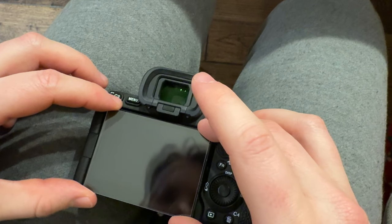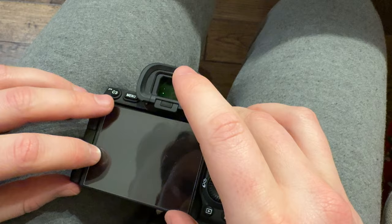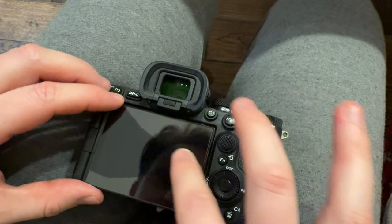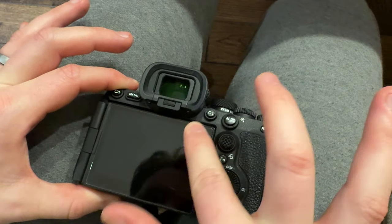And then just put it down perfectly centered as much as you can. Then it's going to go out, so you're going to use your fingers quickly all the way out to get all the bubbles out.